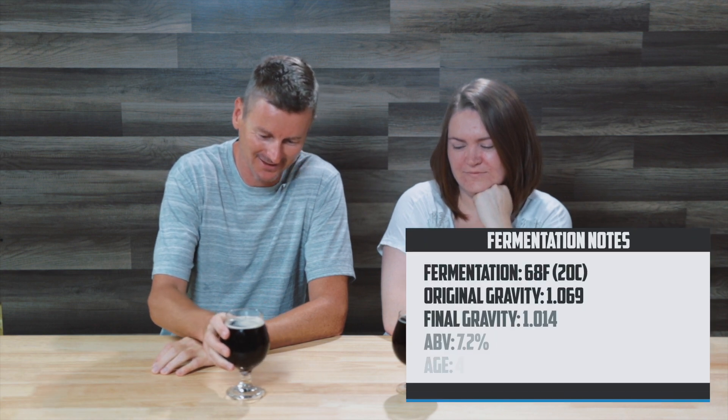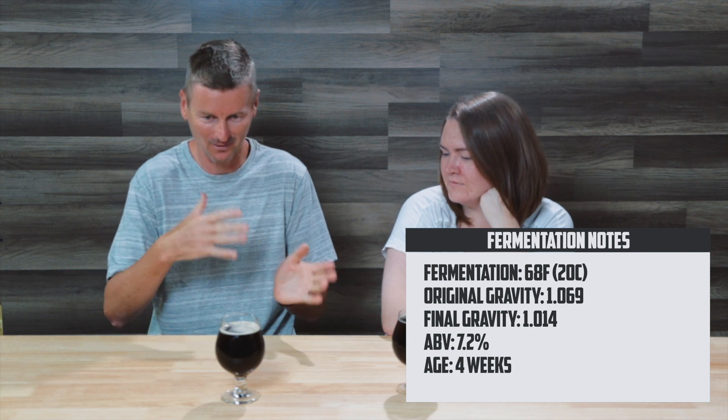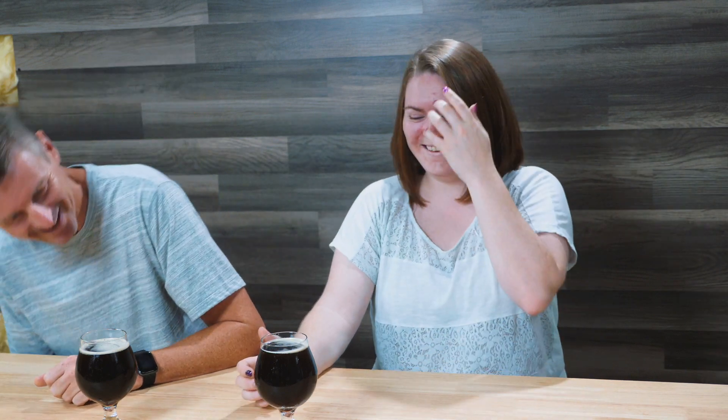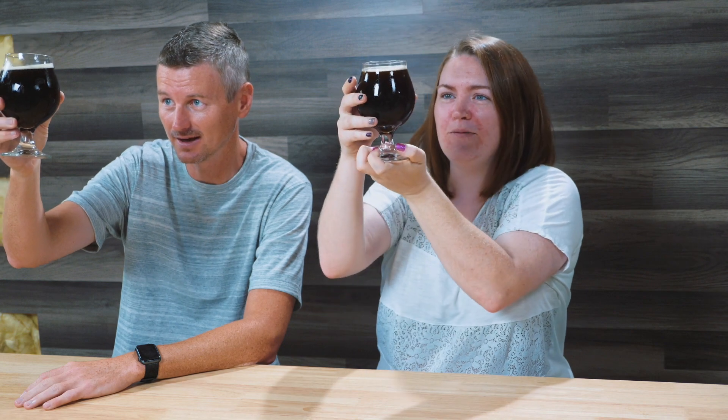Alright, tasting the Old Ale — which is about a month old. Old Ale can be quite light or quite dark. By the look of it, it's really dark but you can see a red tint to it if you hold it up. On the aroma, it smells kind of like elderberries — not 100% positive what elderberries smell like, but I think it's this.